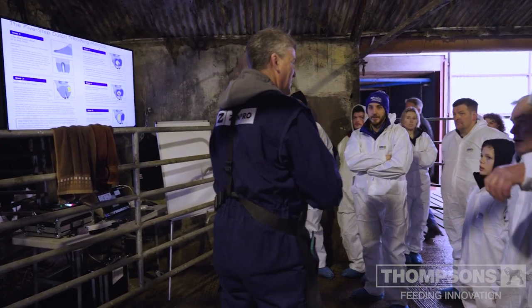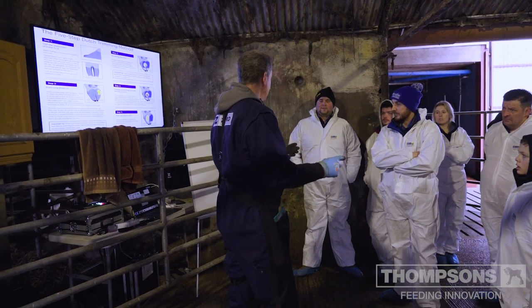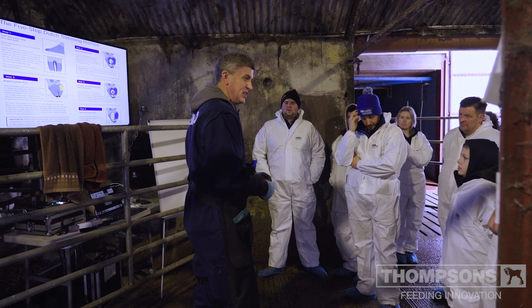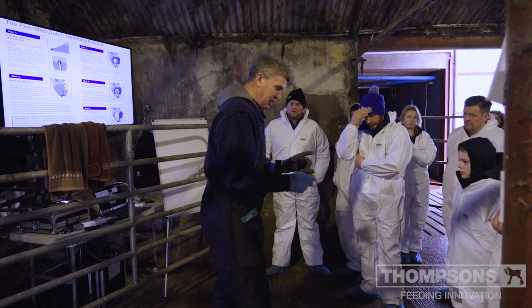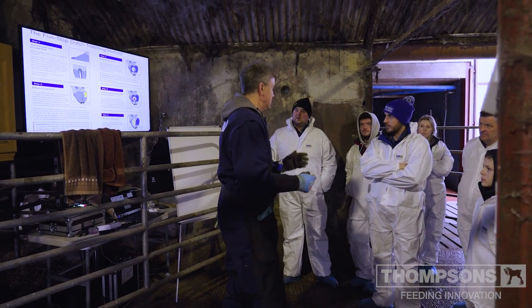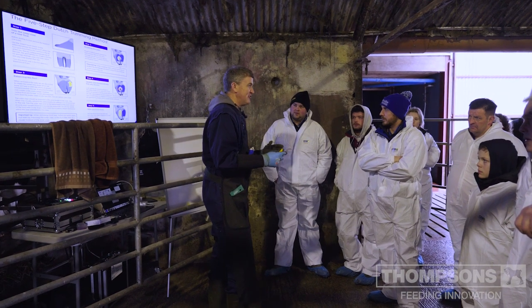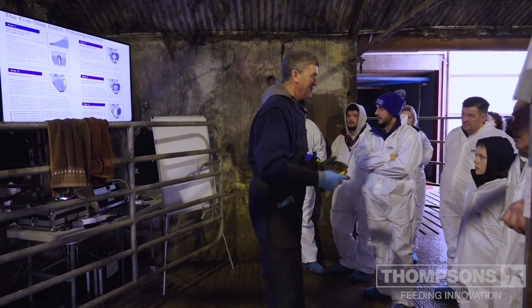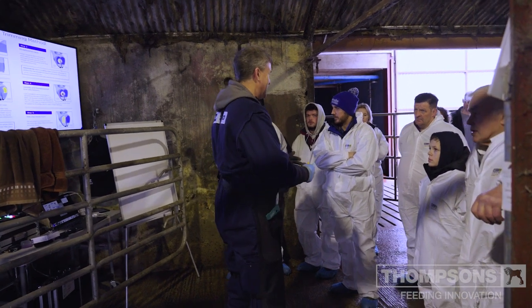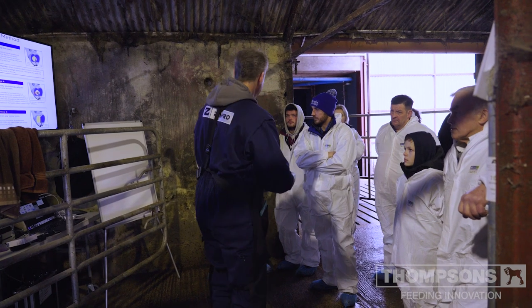Good to see a good turnout. We're going to discuss hoof trimming, hoof health, and a little bit about somatic cell cows. What I really want you to appreciate this morning is how important it is to have good hooves, because if we want efficient cows they need to be able to walk to the bunk and, more importantly, they need to be able to lie down in the stall.